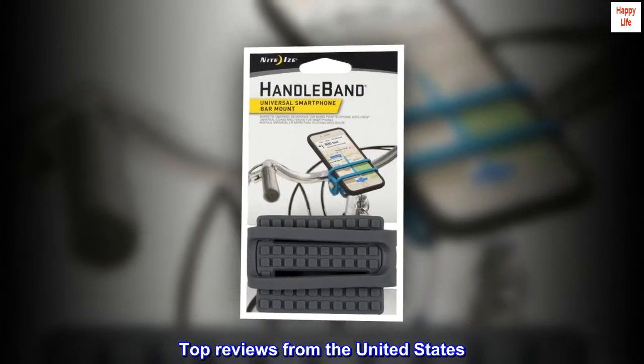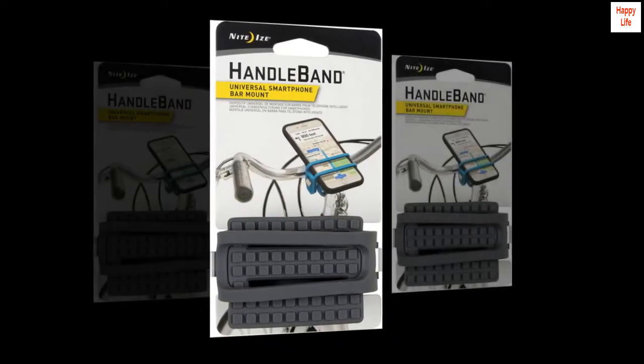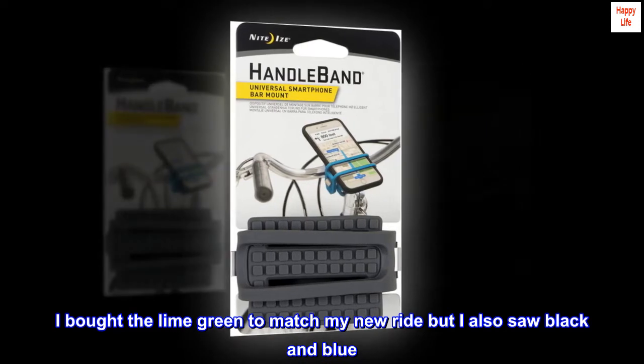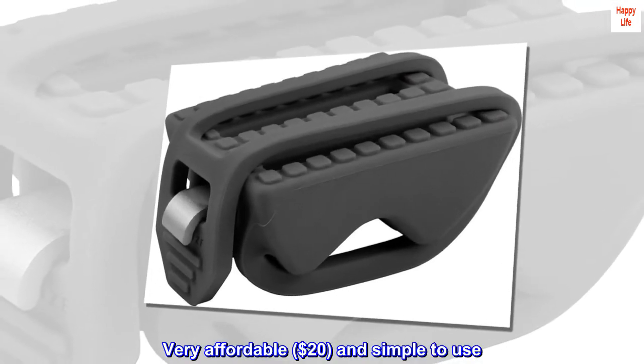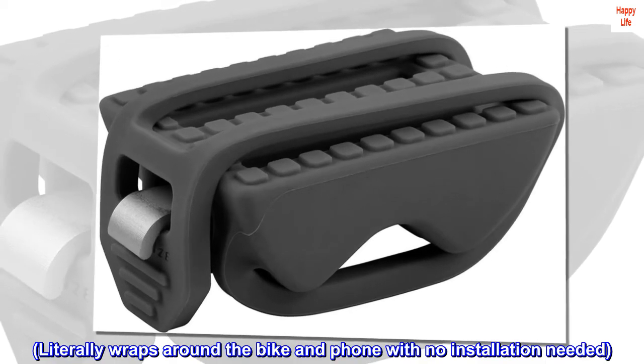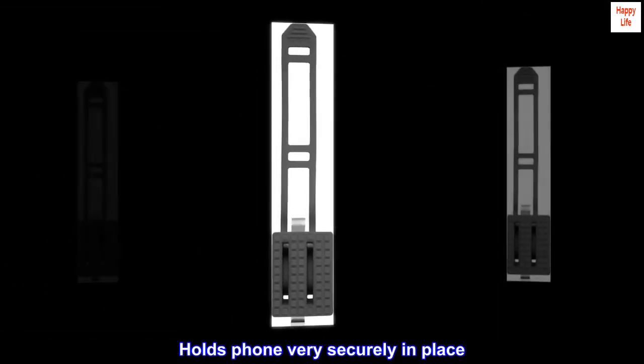Top reviews from the United States. Easiest cell phone mount available. I bought the lime green to match my new ride, but I also saw black and blue. Very affordable — $20 — and simple to use. Literally wraps around the bike and phone with no installation needed. Holds phone very securely in place.